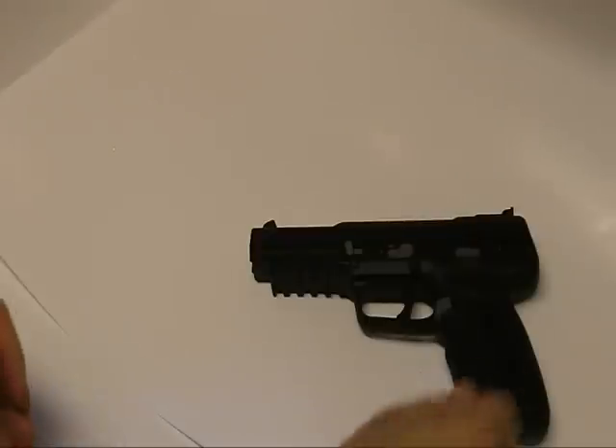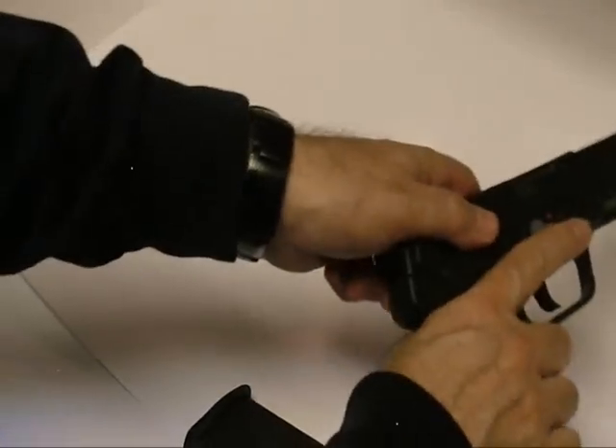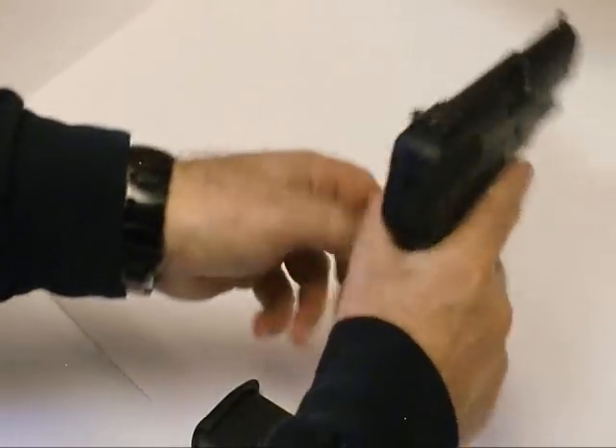I've got the FN57 commercial version of this pistol. I'm going to show a simple takedown breakdown for you. Right here is your magazine release — I'm just going to go ahead and do that. Pull the slide back, make sure there's nothing in the chamber.